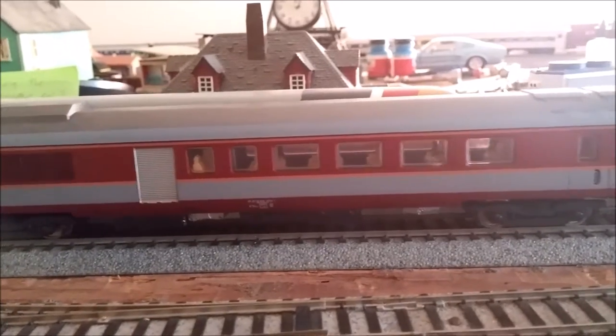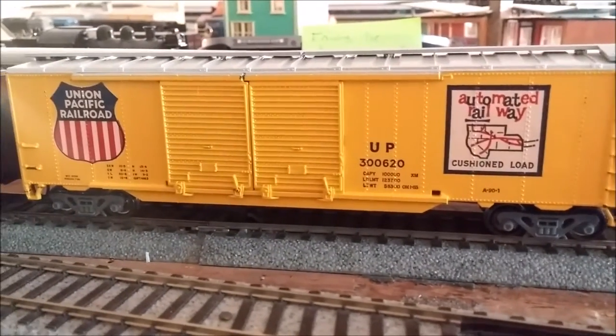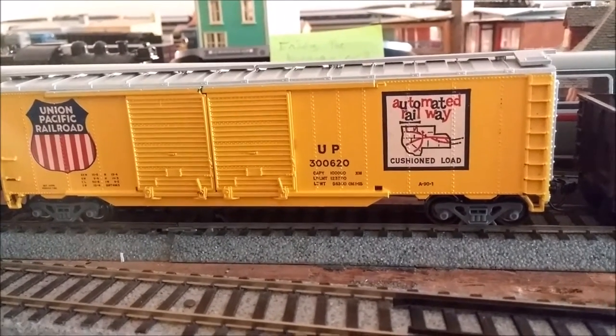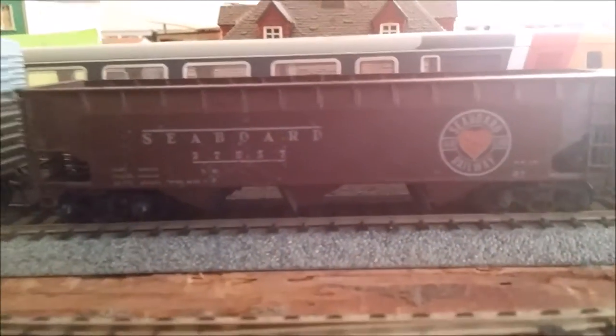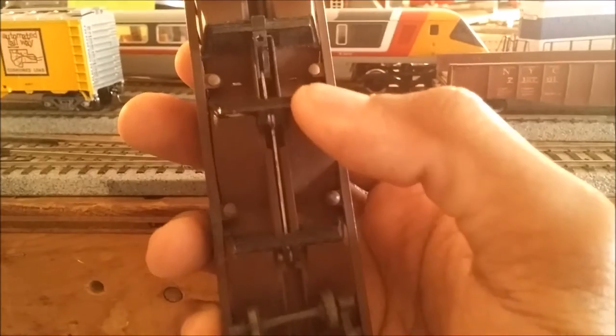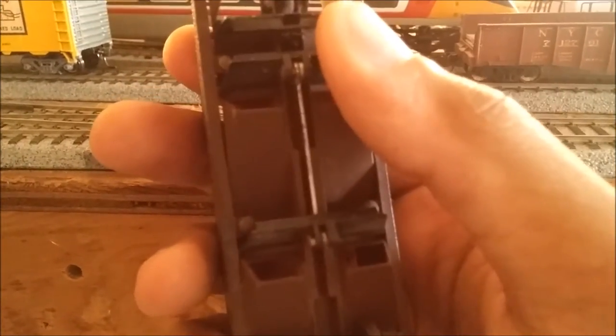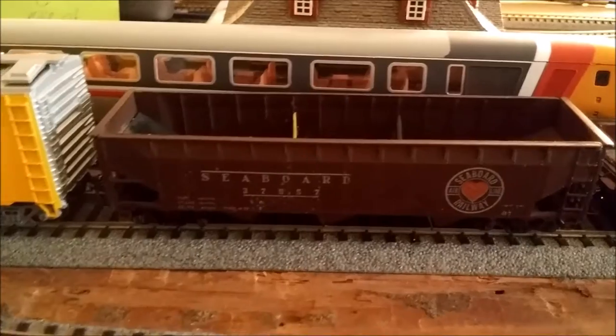I do have some European passenger cars — I need to get a few more. Also from Nicholas Smith, I got this Union Pacific boxcar. It looks really cool. And then this car — I'm not sure who made it — it's a three-bay hopper for the Seaboard. I put KD couplers on it. The whole car is metal: the sides, the frame, everything. The doors are spring-loaded, so if you had a magnet, it would automatically open the car. I was a little skeptical at first, but it's really durable and one of a kind that I've seen.